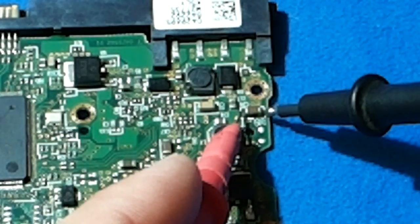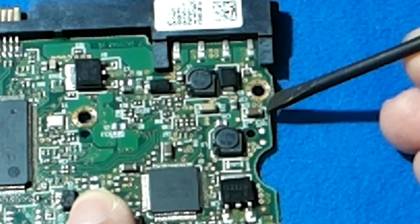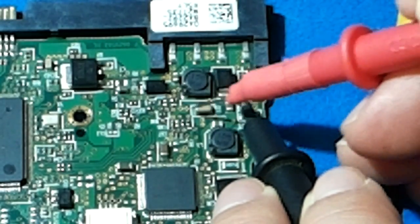To isolate the faulty capacitor, use a soldering iron to lift one side of each capacitor. Remember, we cannot measure capacitance on the board — we have to remove the capacitor or at least lift up one side. The one that releases the short circuit when lifted is your culprit, because it will continue to show continuity on both sides even when lifted. Let's watch the following video about how to remove one side of the capacitor with a soldering iron.